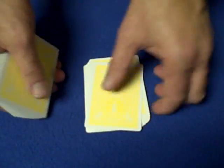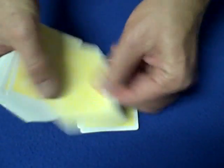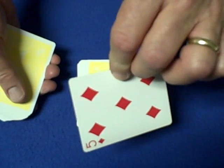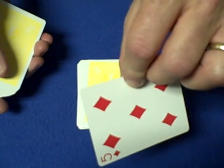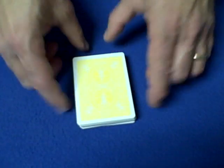You're actually forcing the 11th card on them and they're memorizing it. If you were dealing the cards and went 1, 2, 3, 4, 5, 6, 7, 8, 9, 10, 11 and they said stop, you have an odd number on the table. You turn over the 11th card — it's the five of diamonds — and they memorize it. It's important that it's an odd number. Once they've memorized it, set it on top and place the rest of the deck on top.